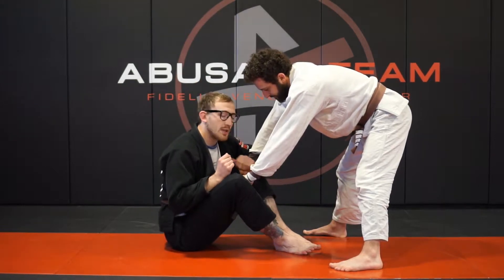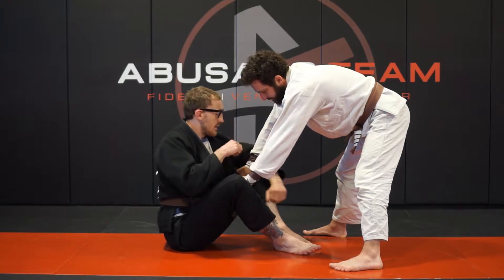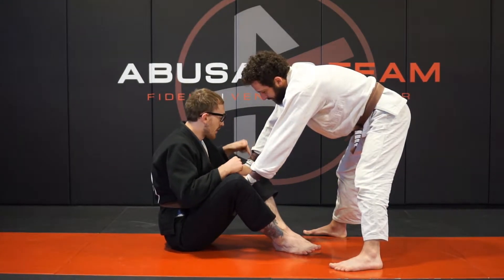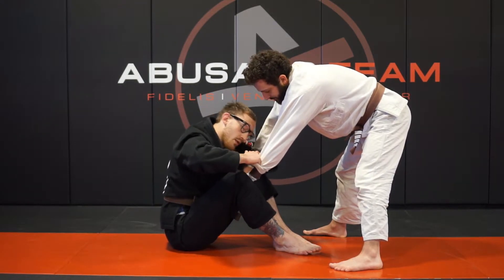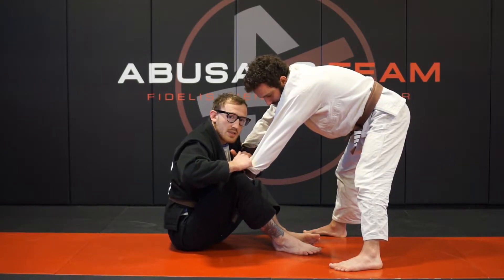Take the crook of the elbow, clamping that tight, going two-on-one. You're clamping this to make sure that hand stays in position. Then you're going to drop your knee very hard — come here, clamp this tight, drop that leg. You can see that the grip broke and it's still staying here.